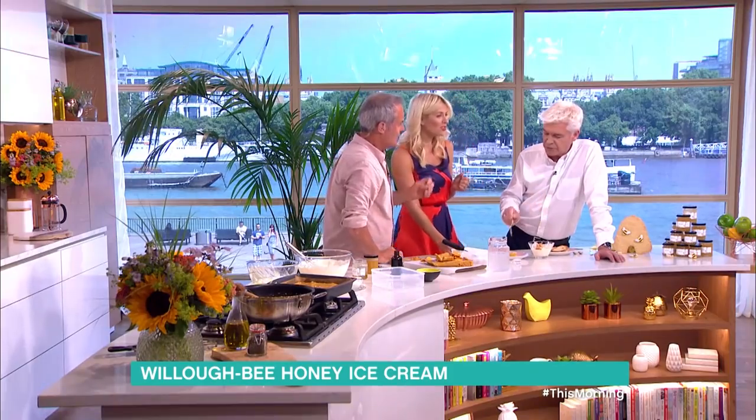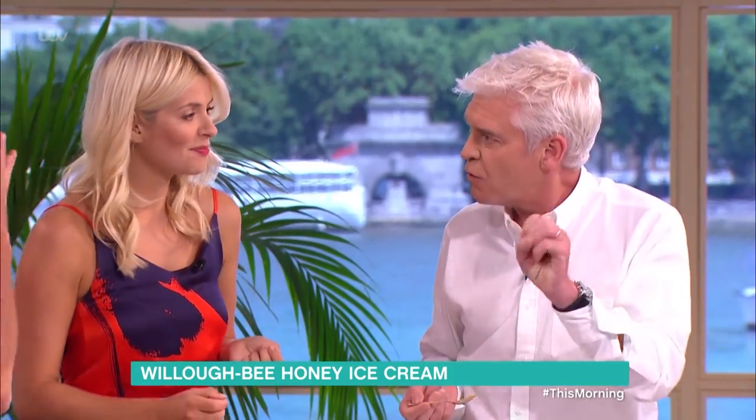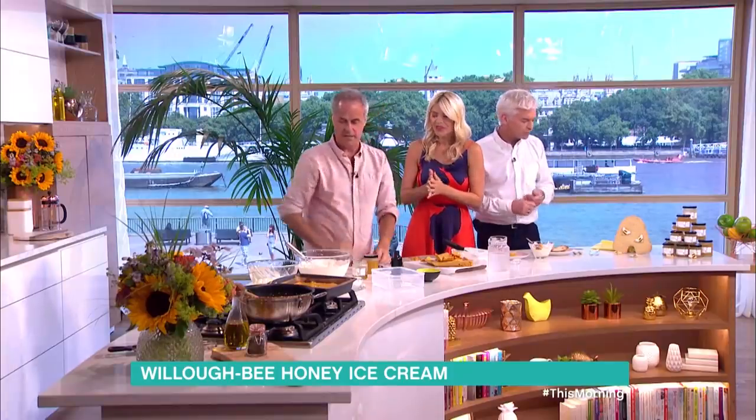This is absolutely beautiful — those bits of honeycomb, just wild, isn't it? You just get a burst of smooth textured ice cream. It's like fudge. Stunning. Thank you, Phil. There you go.